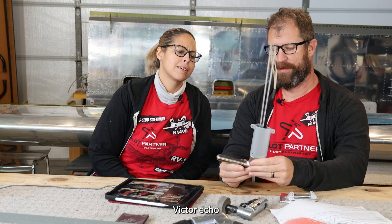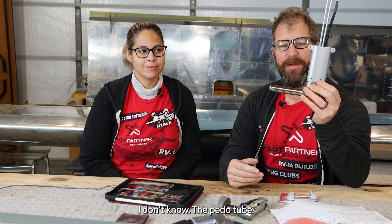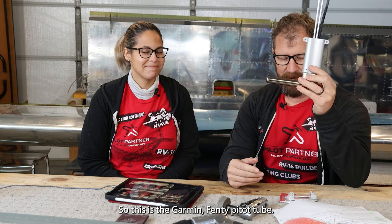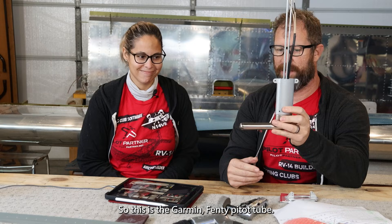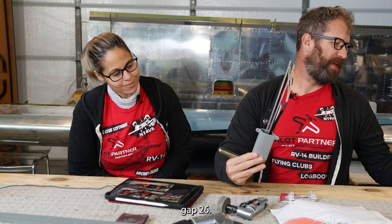Today on 14 Victor Echo, we're talking about things that blow, suck — the pitot tube. This is the Garmin fancy pitot tube, the GAP26.